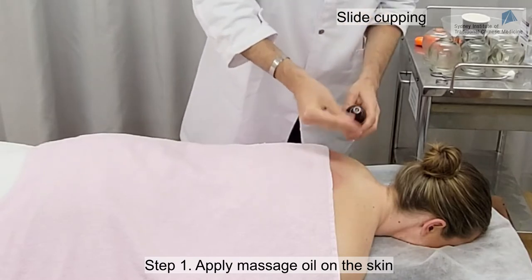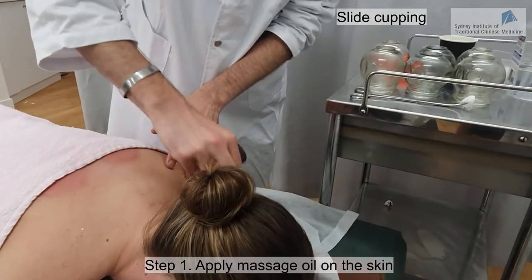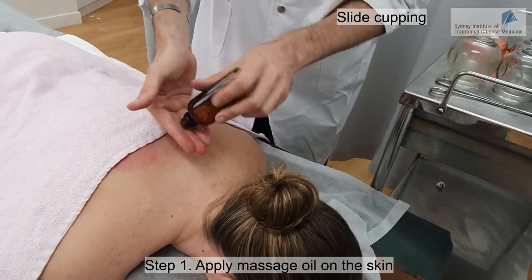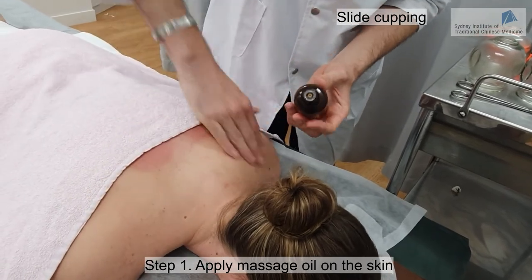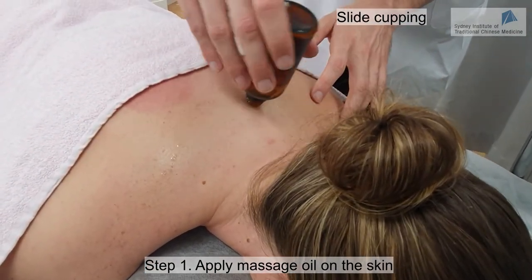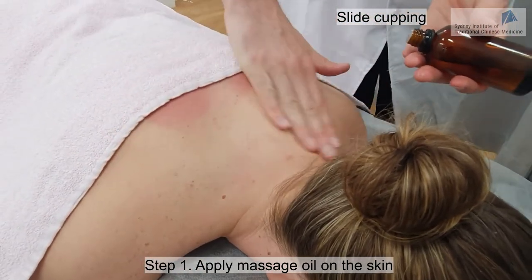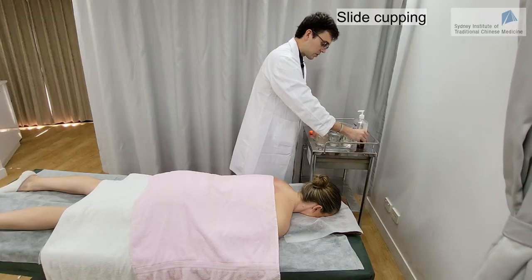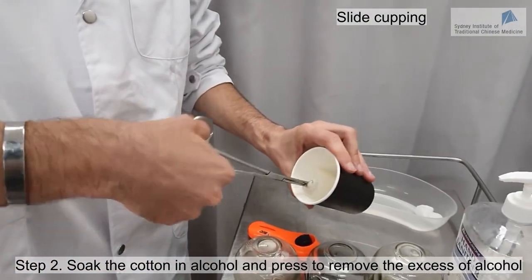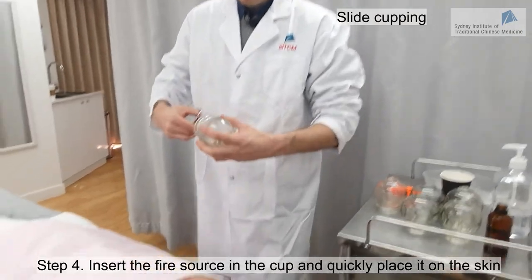I'm going to put the oil on the skin in the area I'm going to do the cupping. I want to make sure there is enough oil so it will slide very smoothly. When I'm ready, I'm going to use my alcohol-soaked cotton again — press to make sure it's not completely soaked — and then light it on.